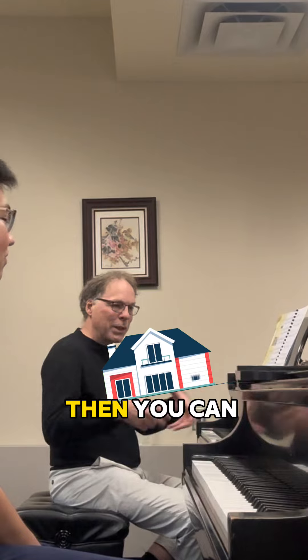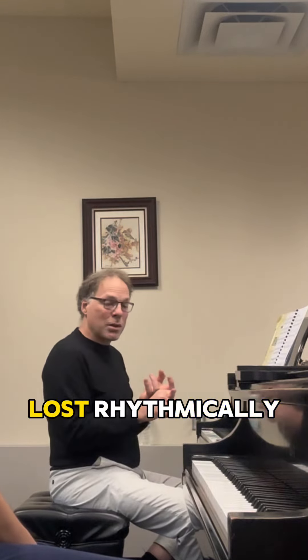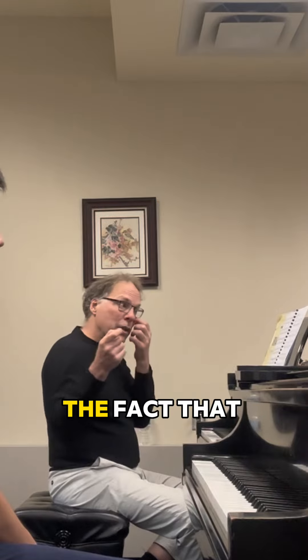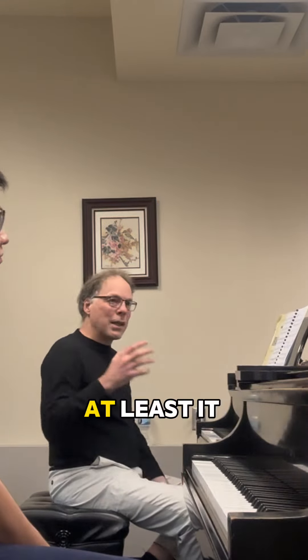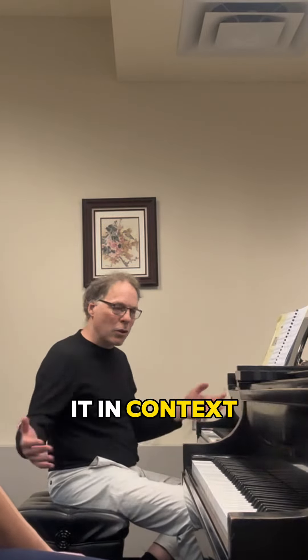Most important is to have a home, then you can get out of home. But I don't have a home. And then I'm lost rhythmically. The fact that you have a pulse, at least it helps bind the notes together. It puts it in context.